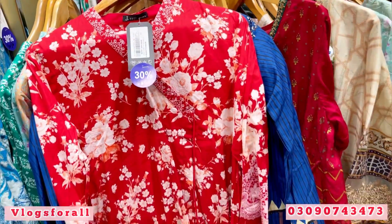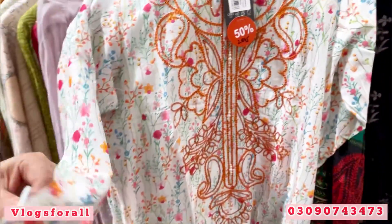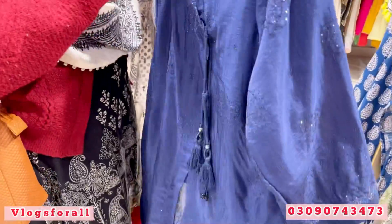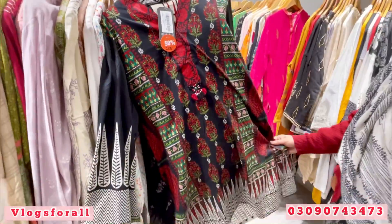This is a very beautiful color. Price is 3840. This is a sequence work. In summer, these colors look very good. There are lights and block printing. This is a full stone work. This is a front and back. This is 2695.